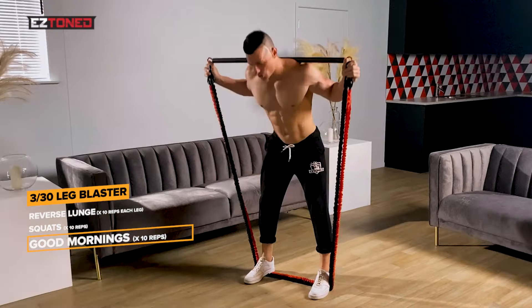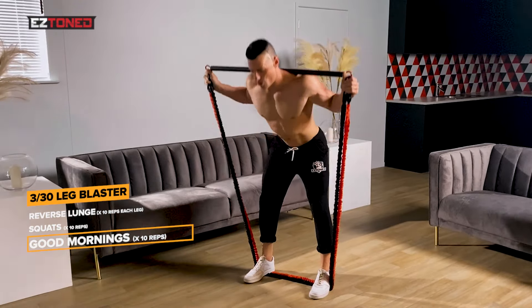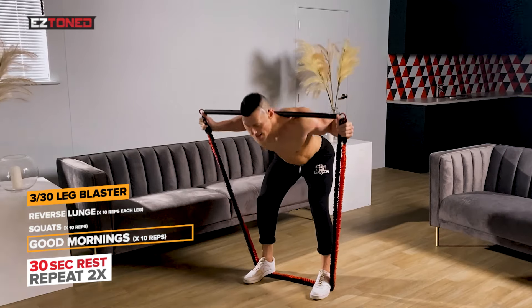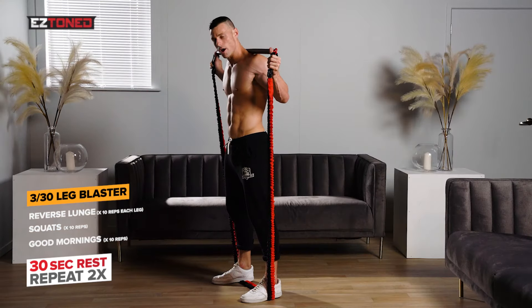Now guys, we're going into good mornings. One, two, three, four, five, six, seven, eight, nine, and ten.